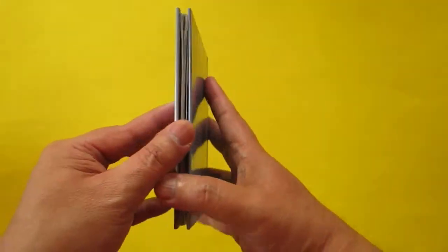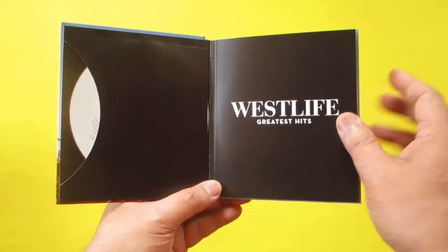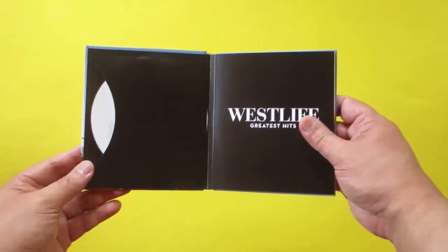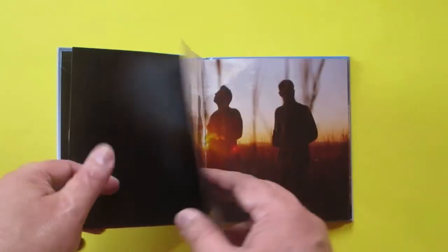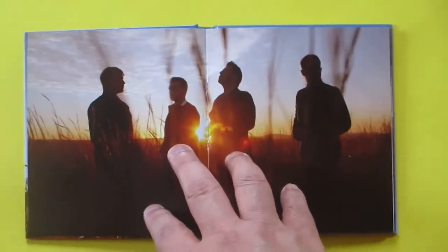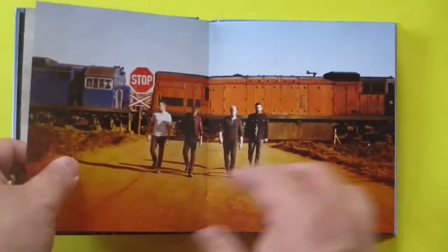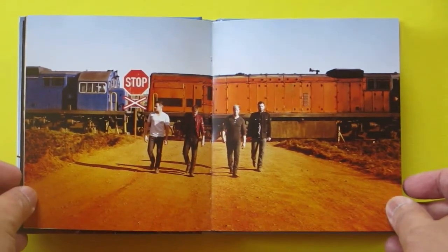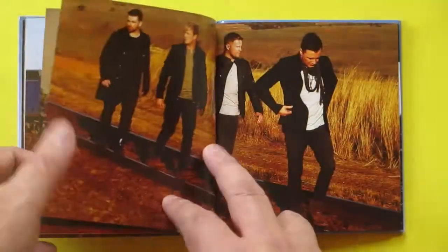Let's check the pages one by one. Here you have the first page — it's like a book, it's a hardbound edition made with lots of pictures inside of Westlife.